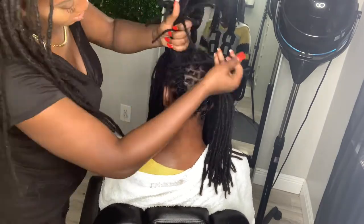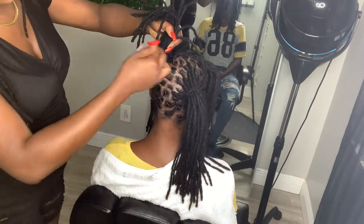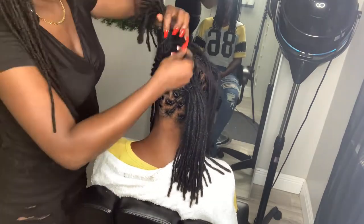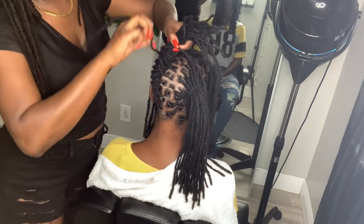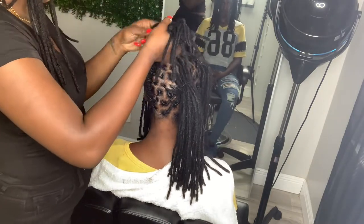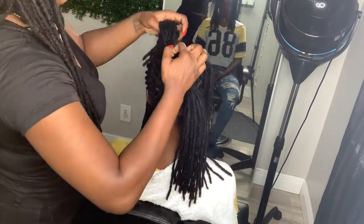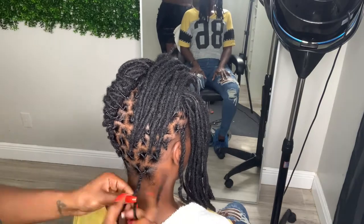As you can see, even though she has a fresh retwist, I continue to tighten the roots and then pull it. This is because sometimes, based on wherever you retwist, if you're retwisting down, when you pull over the locks the root can kind of undo. This is why sometimes on Instagram some posts look very neat and then when some people style it, it looks like they never even had a retwist. That is because they do not tighten the retwist before they style it. So if you want your style to look professional, you are going to tighten the retwist before you style it.